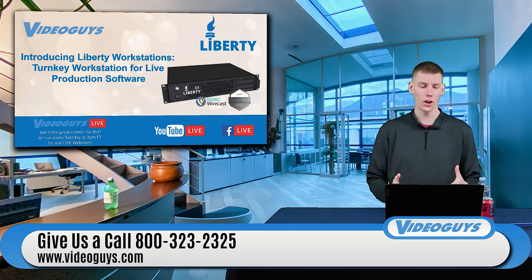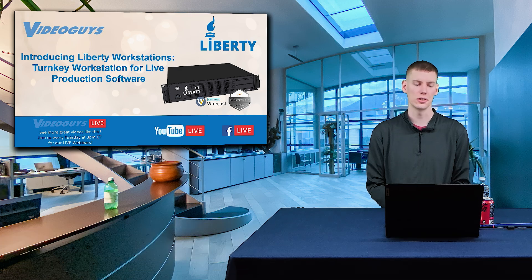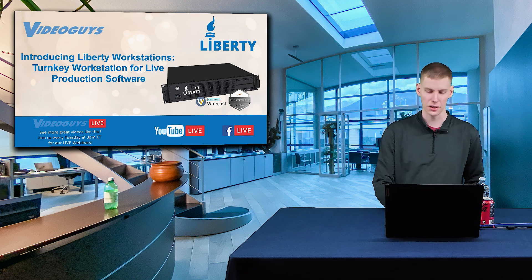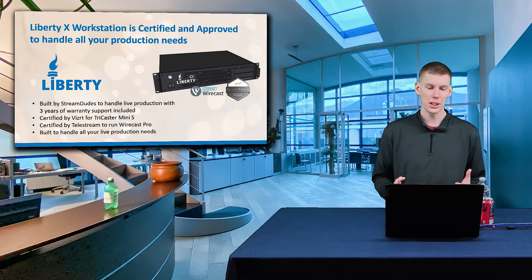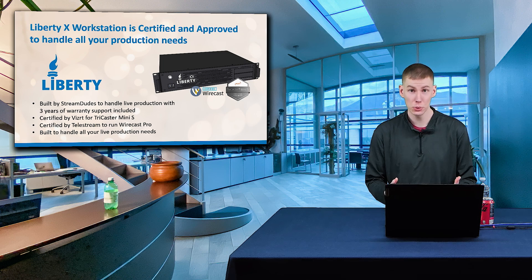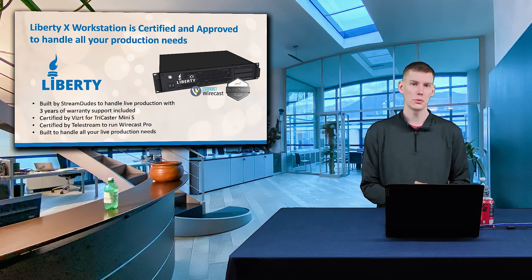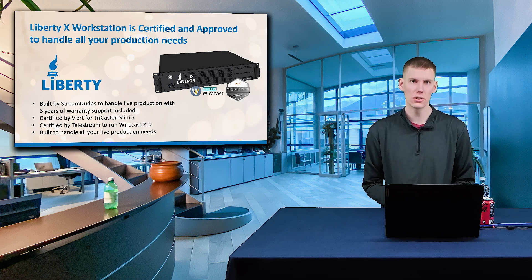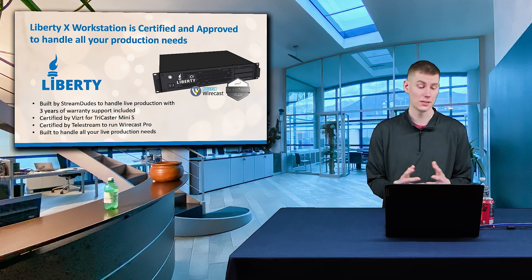Today I want to talk about something very exciting, which is the Liberty X workstations — turnkey workstations for live production. This is something that we've been working on for a while and we're very excited to talk about it. The Liberty X workstation is a certified and approved production system to handle all of your production needs. This was built by Stream Dudes to handle those live production needs, and it comes with a three-year warranty.